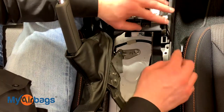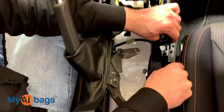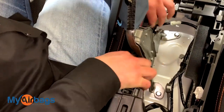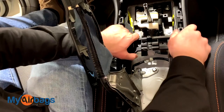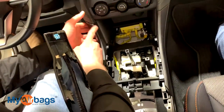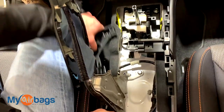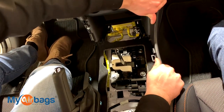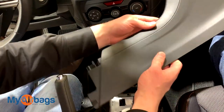Everything else is being held down by clips and tabs at this point. Start right over here on these sides and begin unclipping everything — same thing on this side as well, and in the middle. As you can see, everything is pretty much coming apart. Do the same thing on the sides, just pull this right off. Now there's the driver side, and do the same thing on the passenger side — push away and then pull it towards yourself.